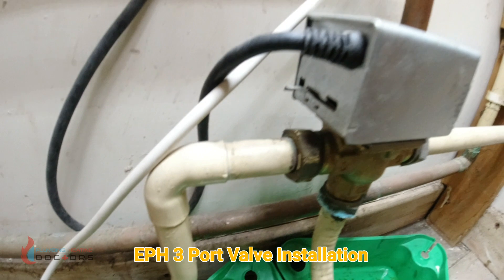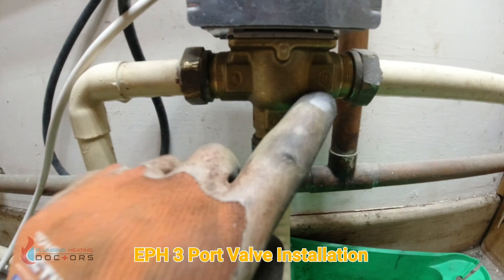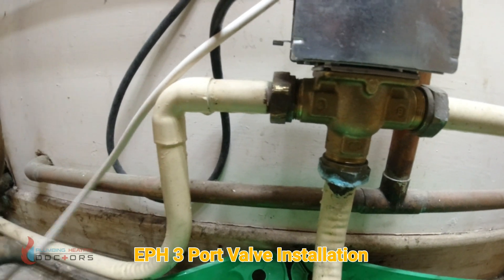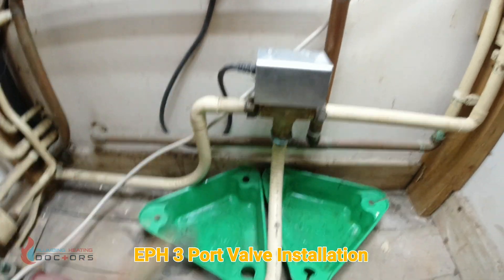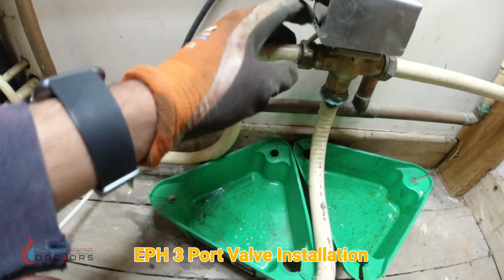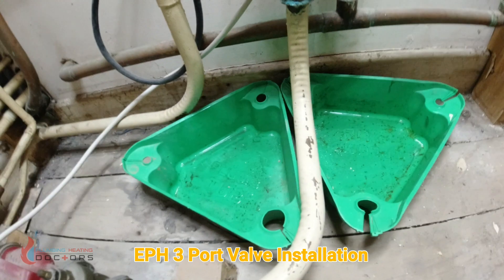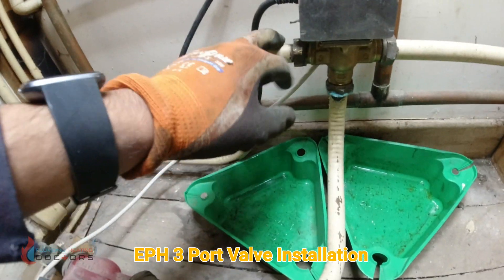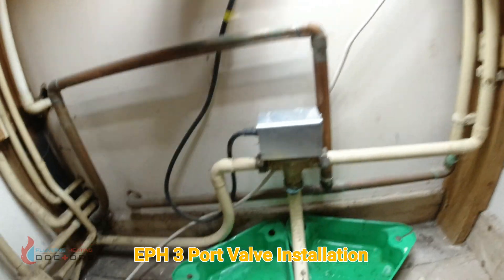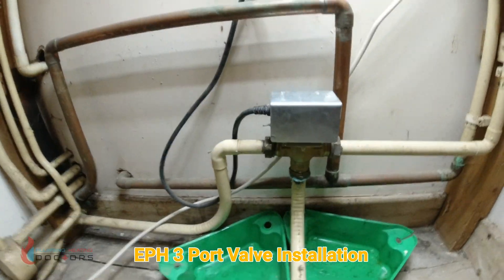We're going to be taking out this old Honeywell one. Remember what side is on where — the hot water is on the B side and the heating is on the A side. Remember to drain down the system. I've drained the system, vented all the rads, and made sure everything is drained out. Also disconnect the electrics and turn them off. I've protected myself with plumb tubs because a bit of water will come out of either end. I've turned the mains water off so nothing can fill back in — electrics isolated.